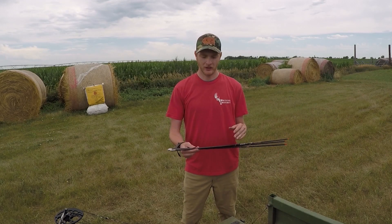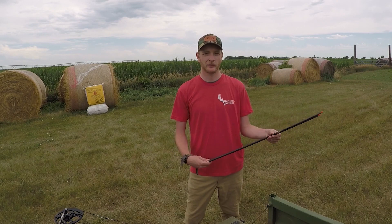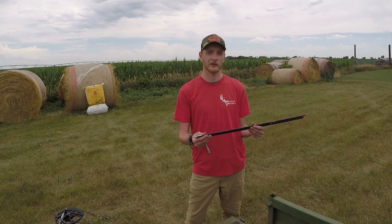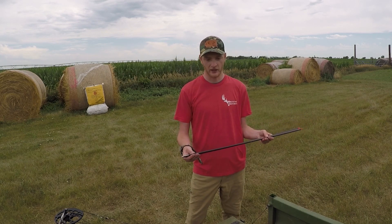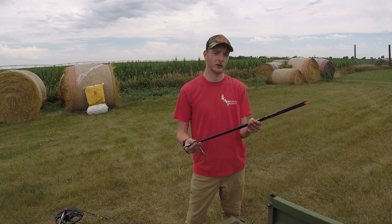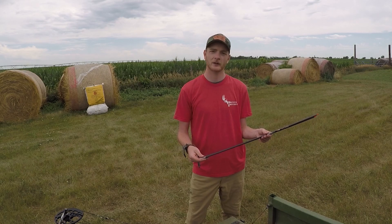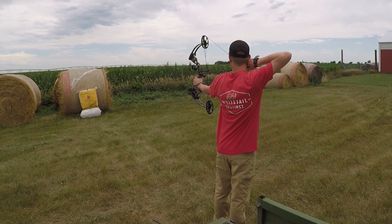I went through and shot all the different combinations for both arrows with the different practice tips and found four that flew the best. Now I'm going to shoot all four at the target and see which one flies the best. I'll flash up on screen which four arrow combinations I'm testing. I'm going to shoot them all and see which one is flying the straightest — not sure if this is the ideal method, but it's my way of going about it.